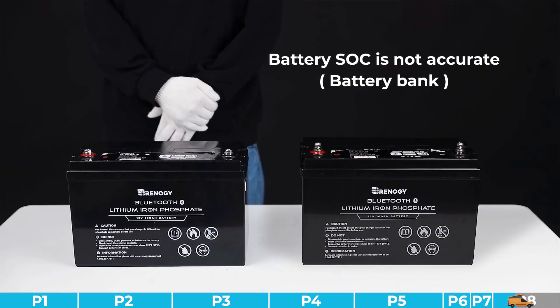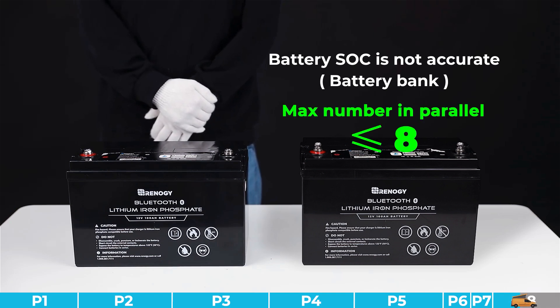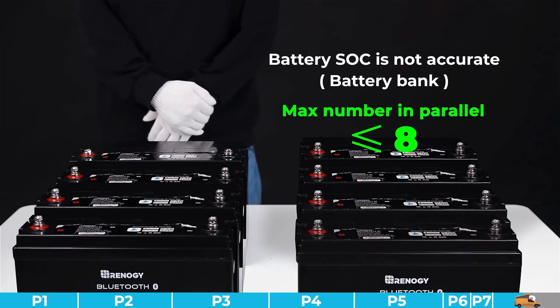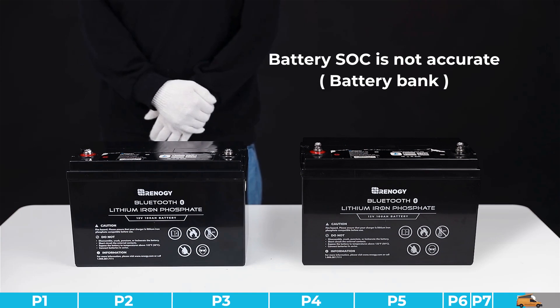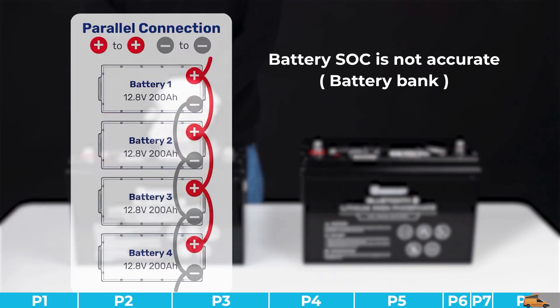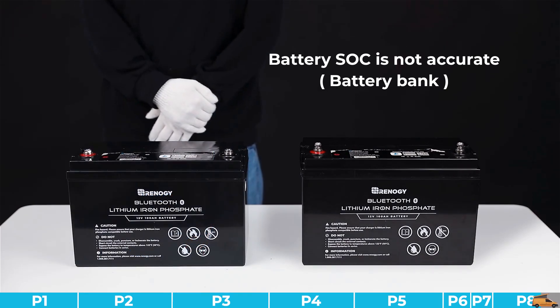If you have multiple batteries in the system, please check your battery bank by the following standards: (1) ensure the maximum quantity for parallel connection is eight — remove extra batteries if needed; (2) confirm parallel batteries are the same brand, model, capacity, and nominal voltage; (3) make sure battery voltages are consistent before parallel connection; (4) connect batteries following the official instruction, and ensure wire gauge and length are exactly the same and terminal connections are secured.